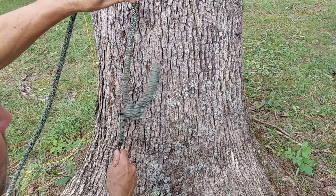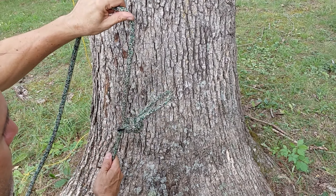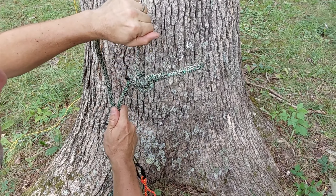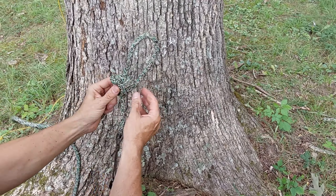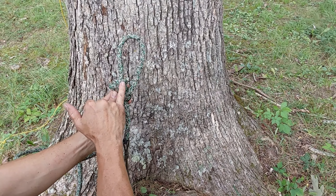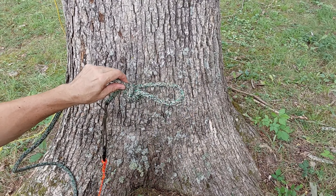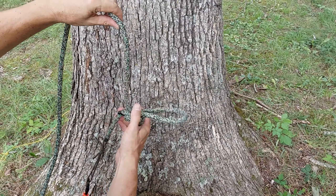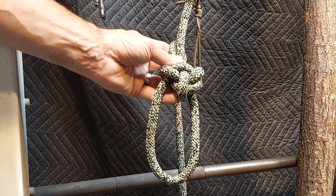The cable tie helps ensure that when I pull in the line, the loop is roughly horizontal — it seems to work well. I call that the 'nose' of the Scott's bowline. I insert my throw line or rigging line through here, so that's how I rig it up in the tree. This will become my canopy anchor.